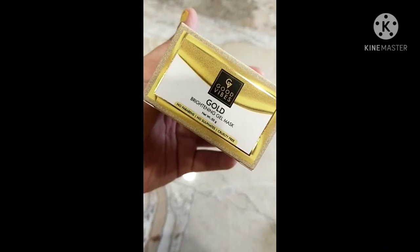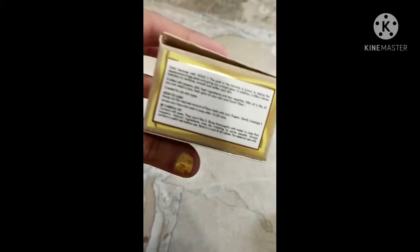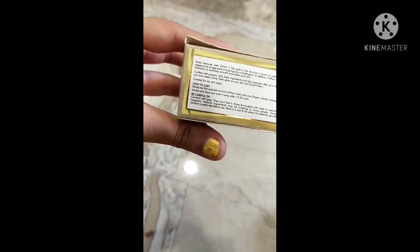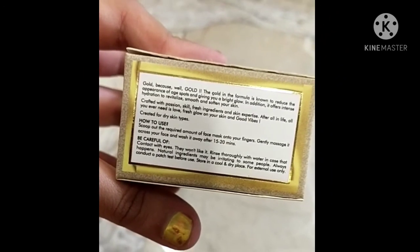It is no paraben, no sulfate, and a cruelty-free product. I really like Good Wipes products — it suits my skin tone and skin type very well, and it is affordable. The ingredients and how-to-use instructions are all mentioned on the packaging.